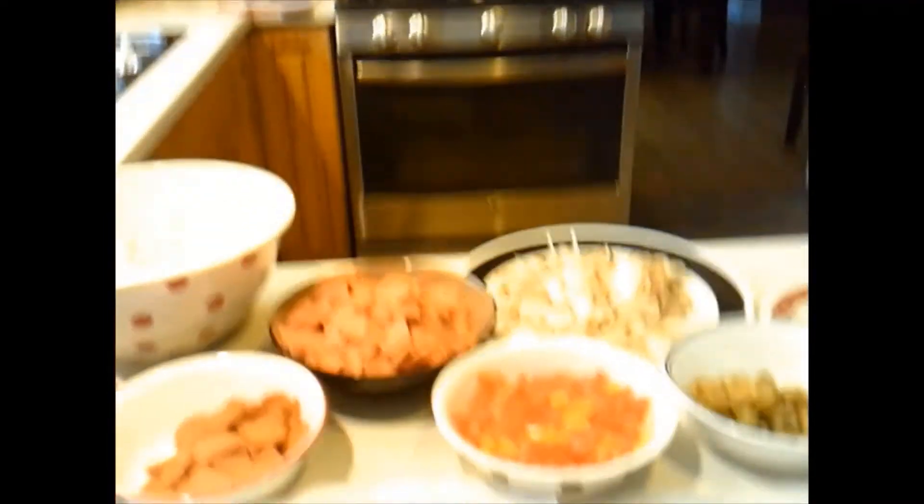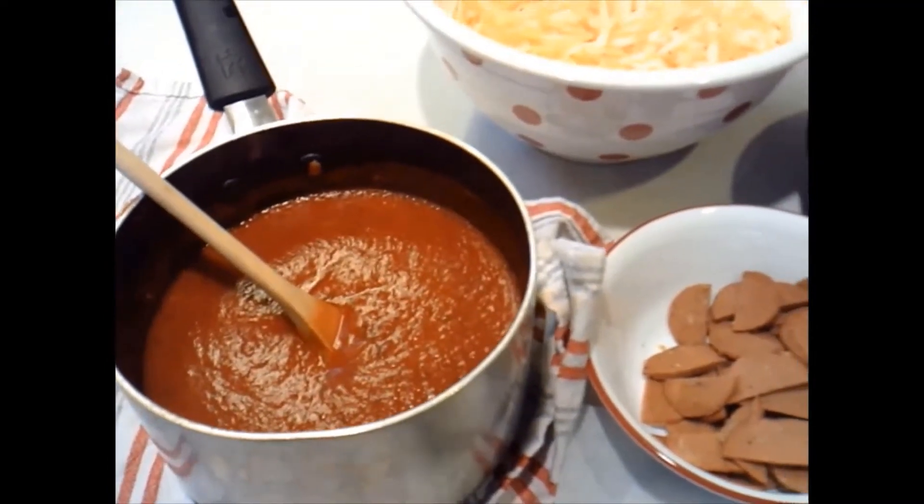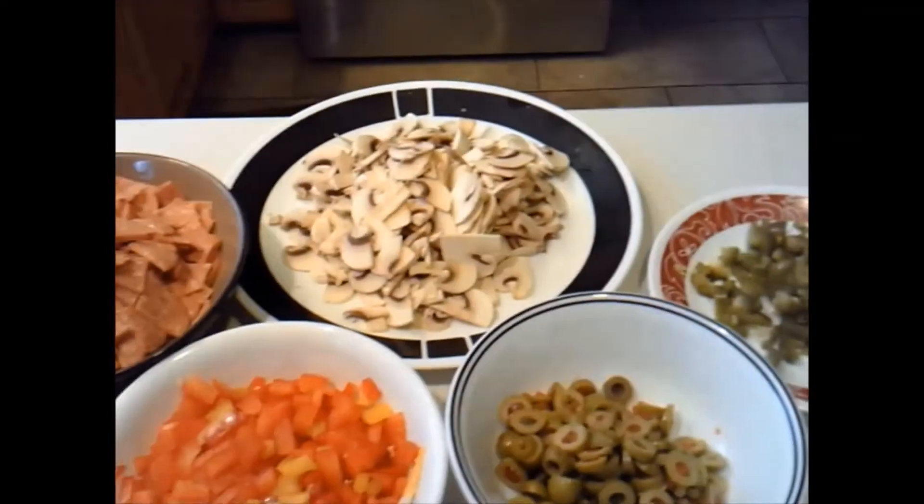So I'll show you my ingredients. I've got pasta sauce, veggaronis, pepperonis, shredded cheese, peppers, olives, and jalapeno peppers, and mushrooms.